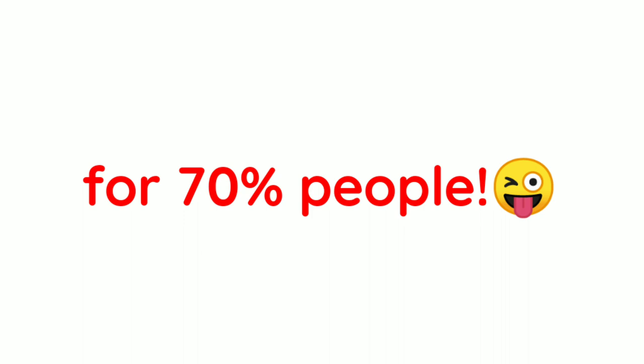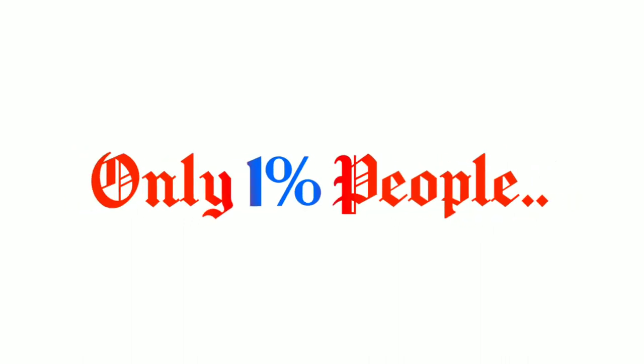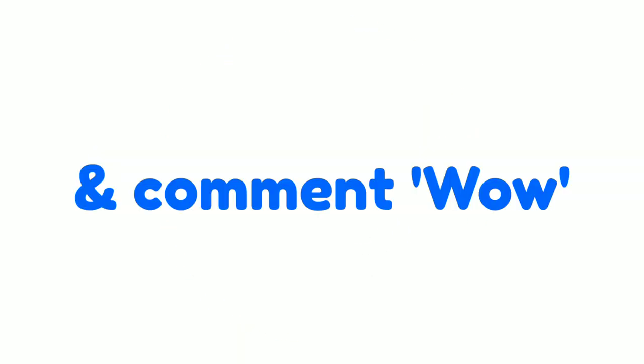But this trick only works for 70% of people. Let's see — will it work for you or not? Are you ready? Only 1% of people like and subscribe with notifications and comment 'wow.'